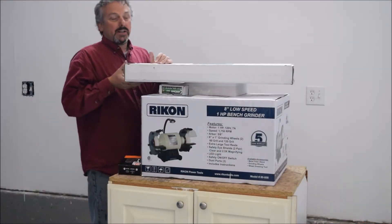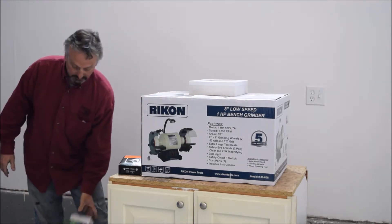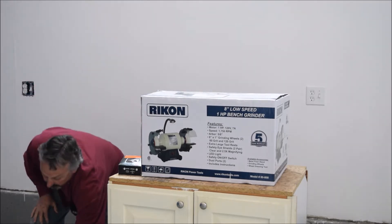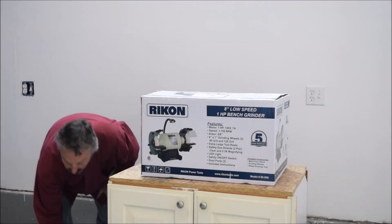Well, I don't know how the unboxing of this went. I got depressed. We're right back in the box. Why can't you buy something, have it come new, and just work. Just function.